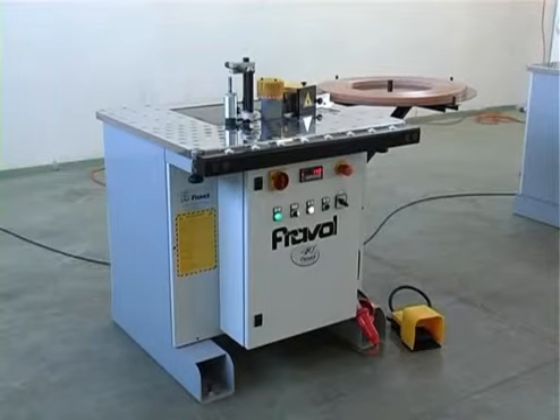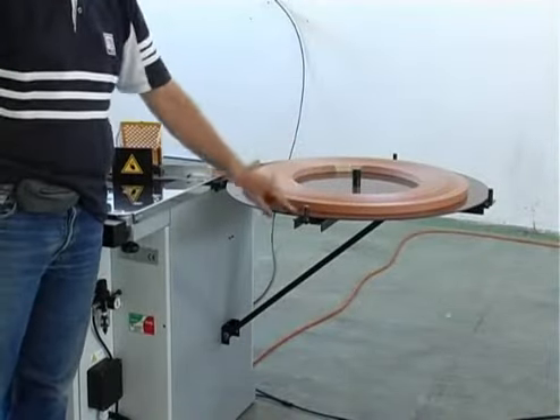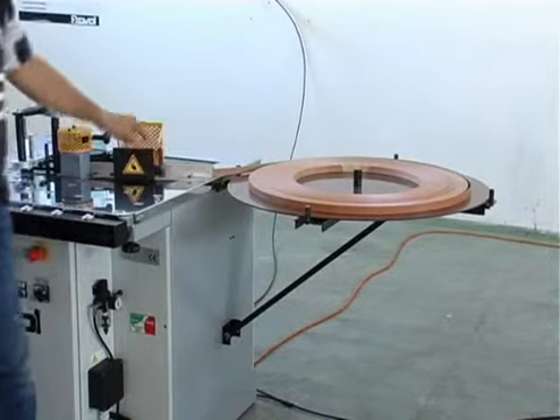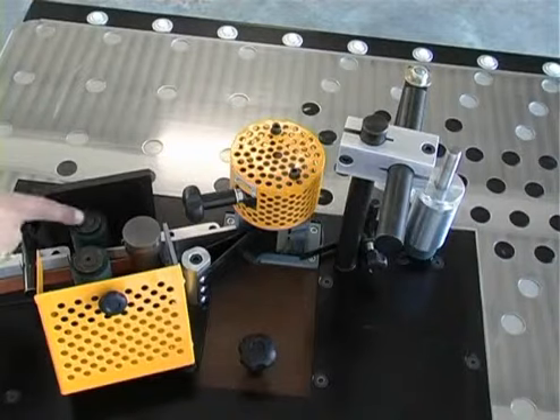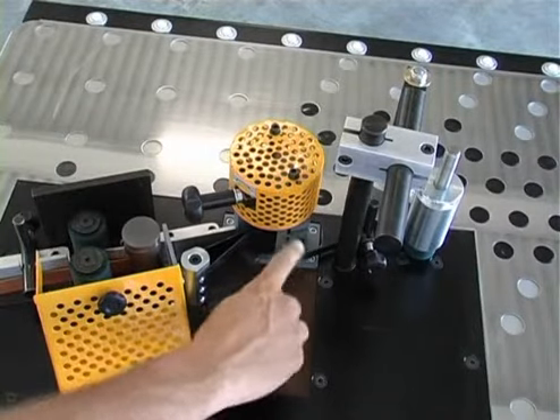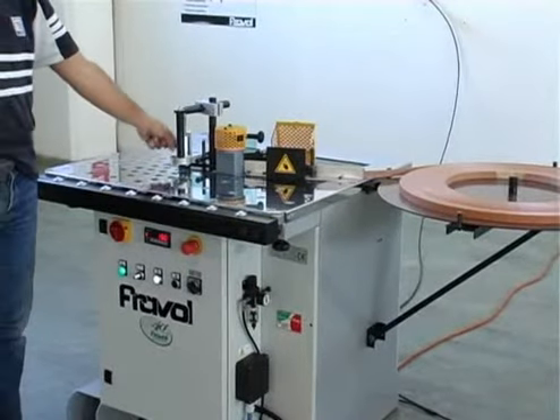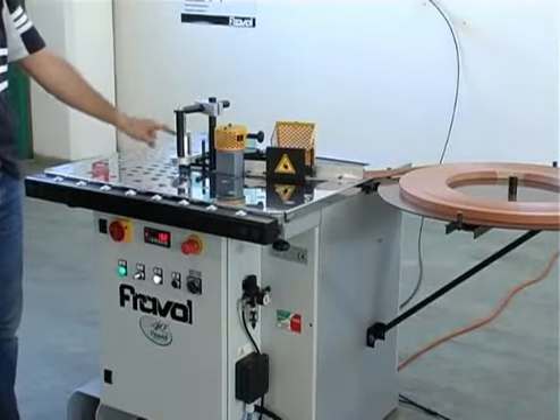The VSB machine has a round supporting table of 800mm diameter for PVC melamine coils, two rubber rollers for coil loading, a heavy duty guillotine for cutting up to 3mm of PVC banding, a teflon lined glue pot, an edge clamping paddle, and a pin glue roller covered with rubber.